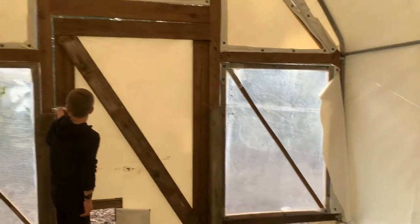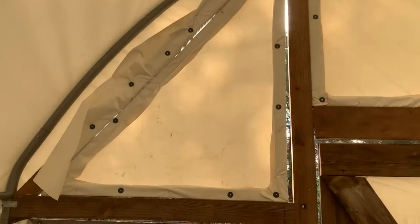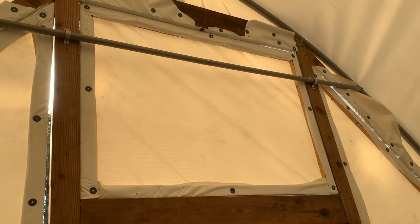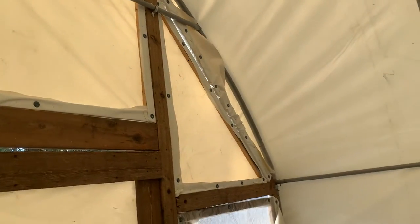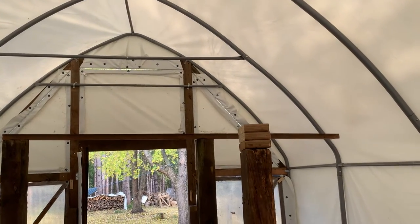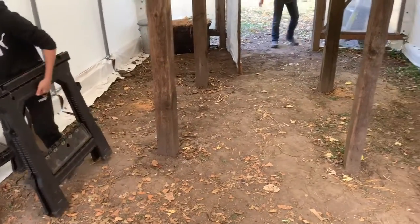It turned out really good. Once we wrapped it, there wasn't a real good way to put the vinyl into the end wall, so the kids made these panels, wrapped them in vinyl, and affixed them in there — you can see that on this end as well. They're just getting it all tidied up, and then we're going to put some wood chips down on the ground and start moving the ducks in.